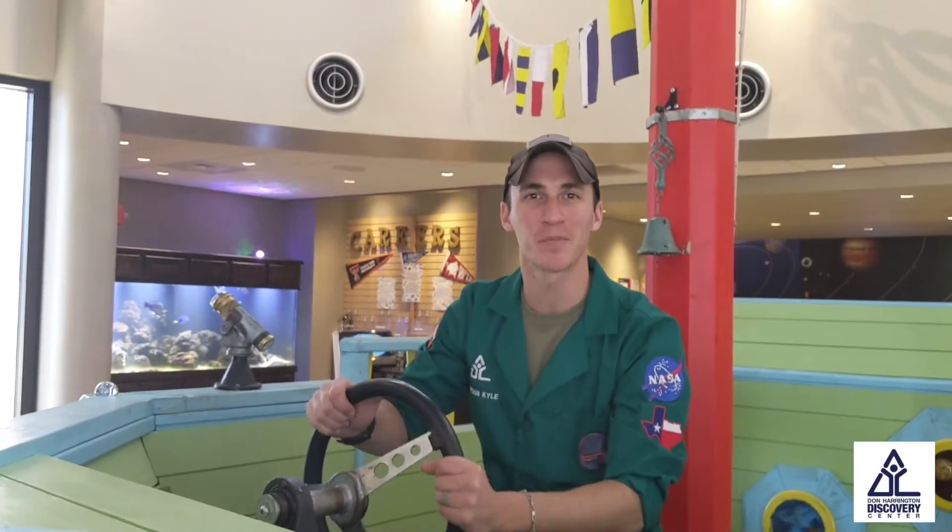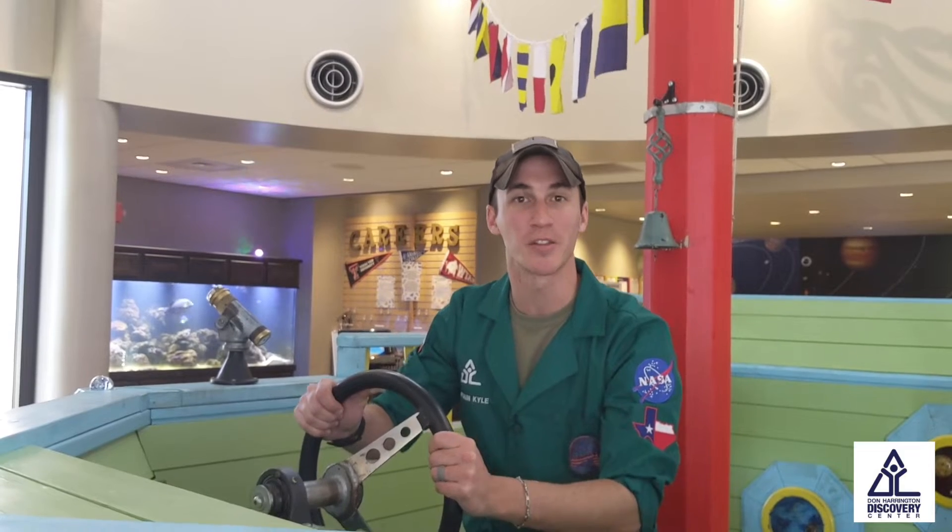Hey, welcome to the Discovery Center. I'm Captain Kyle. Let's go do some science together that you can do at home.